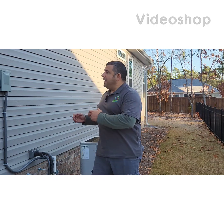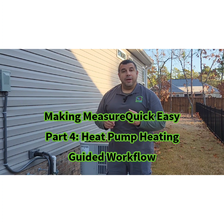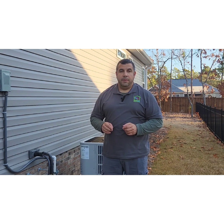Hey, Tim DeStacio here, back at my house, and this is my next video in the series Making MeasureQuick Easy, where I explore how a contractor can implement the MeasureQuick process and be more successful in their business.